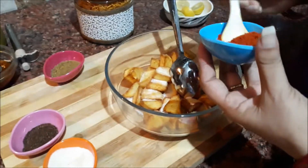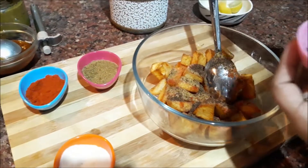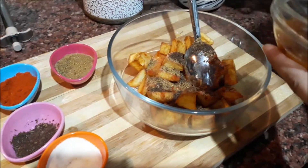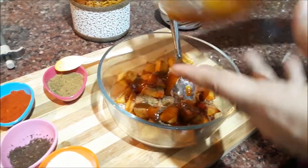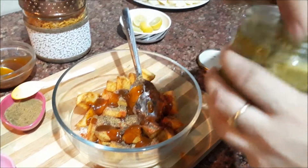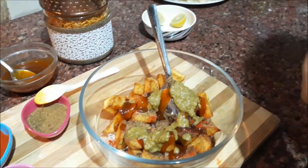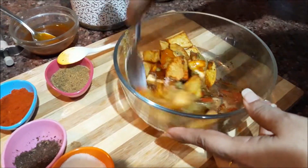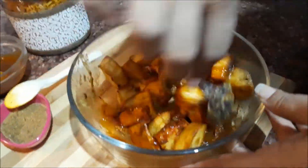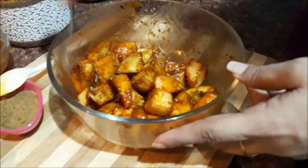We will add chaat masala, burawa jeera, and green chutney. We will mix the dough with the chutney. We will put in one bris and mix the dough. I have mixed all the masala and chutney together in the pan.